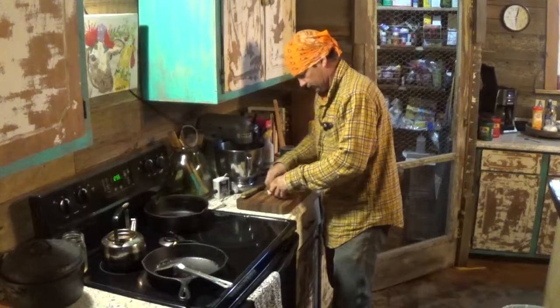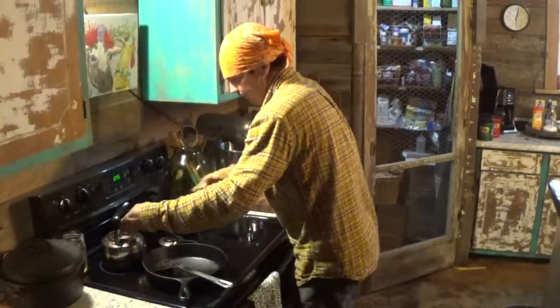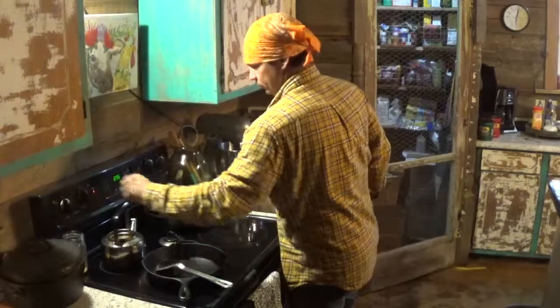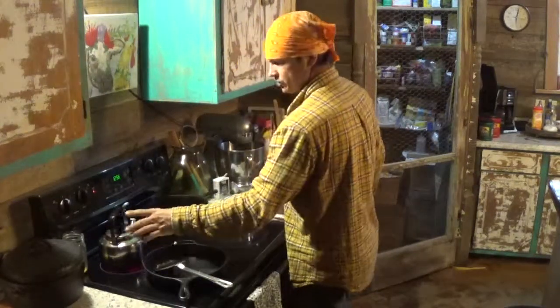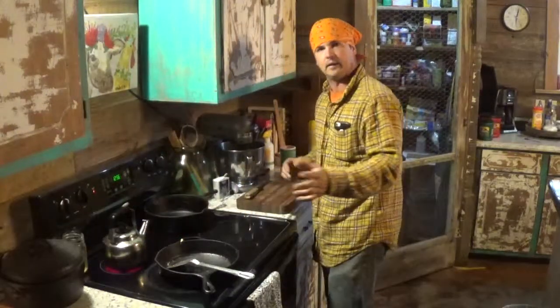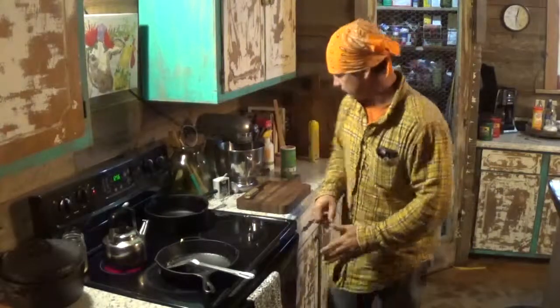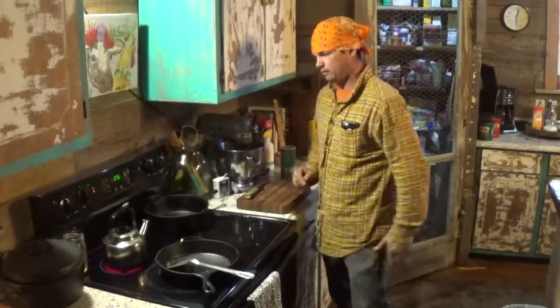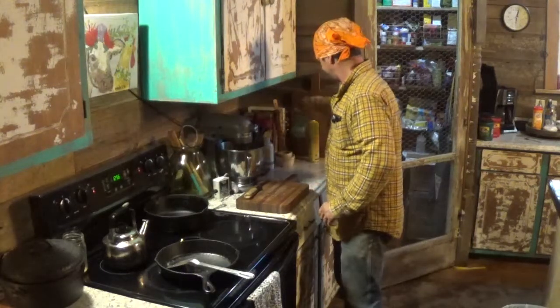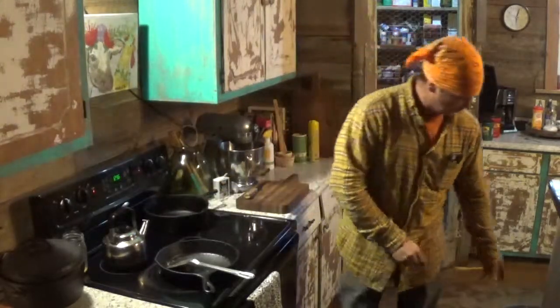We got that opened up enough there. It don't take a whole lot of it. We're gonna turn this on medium. This teapot here has a strainer in it so you can just put whatever. I make pine needle tea at times — you just chop up the green needles and put them in there. It's good, got a lot of vitamin C. Better than orange juice for colds and stuff. But I just wanted to show you making sassafras tea.